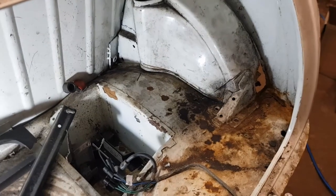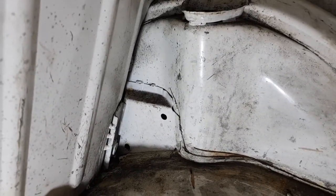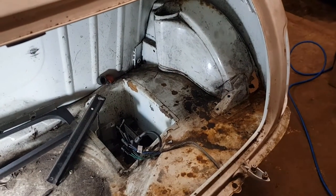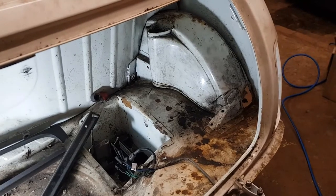Quick halfway update: I took the angle grinder to it and cut all around. Managed to nick the floor slightly - a bit annoying but I can weld that up. I went as far as I could in that corner and the same around the other side. I then swapped to the air saw and I'm just cutting around the lip here, taking it all the way to where it meets the seat. Then I've got to do the rest from the inside, though I'll need a lot of grinding back after.